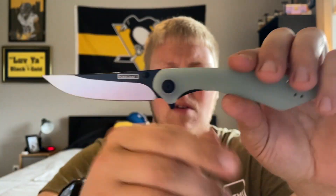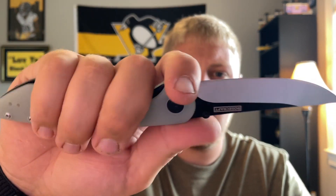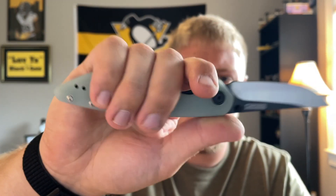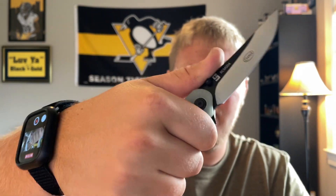It has a slight upswept blade. Ergonomically it's nice and comfortable — you can choke up for precise work, though you'd want to choke back for harder tasks. It's definitely an ergonomically friendly knife. That is the Alenta. I will of course be doing a full review on both of these knives — give it a couple weeks, carry them, and see what I like. Thank you Brian for sending these out, I really appreciate it.